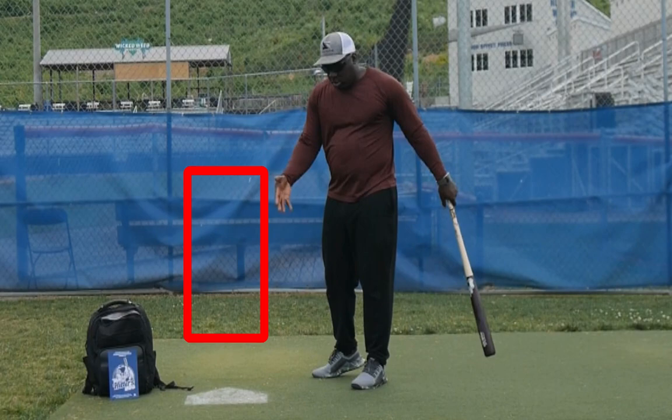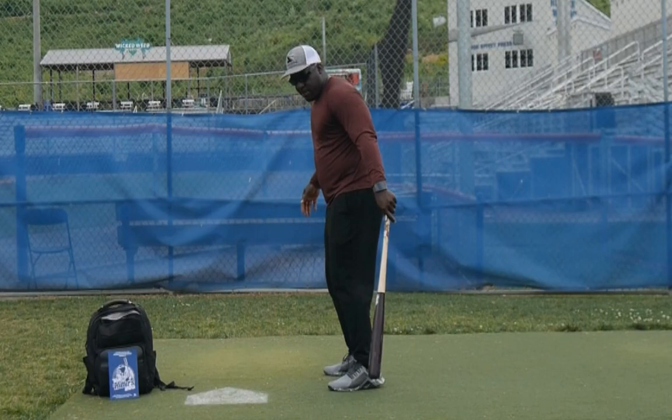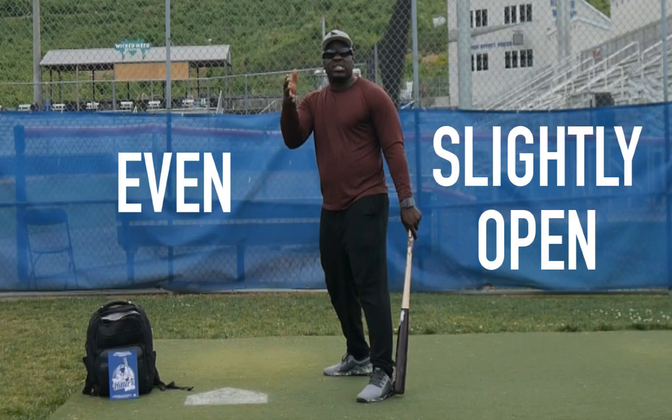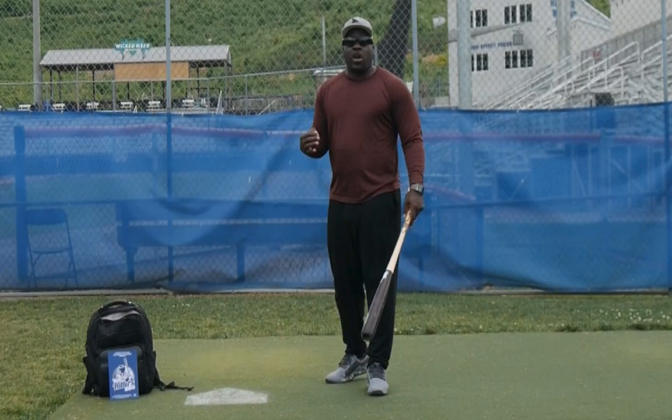Tip number two: watch what your lower half is doing in the batter's box. If your lower half is diving, that's going to make it hard for you to see the ball. You want to be even or slightly open so both eyes can see the pitcher and the baseball. That's going to help you make better decisions. As a hitter you have to be able to see the ball, or else it's just going to be hard to be consistent.